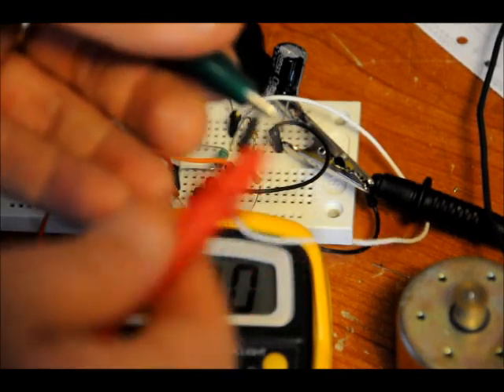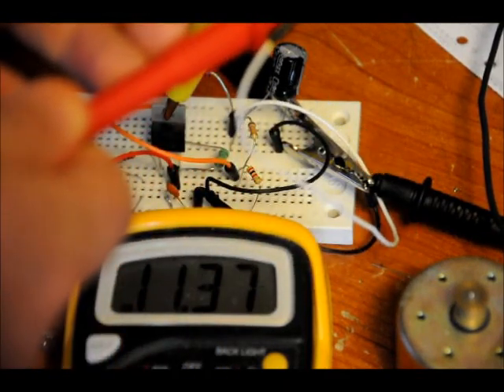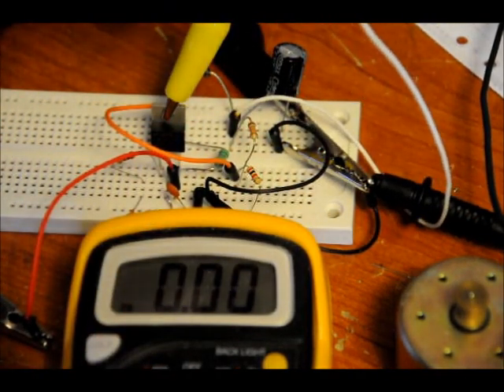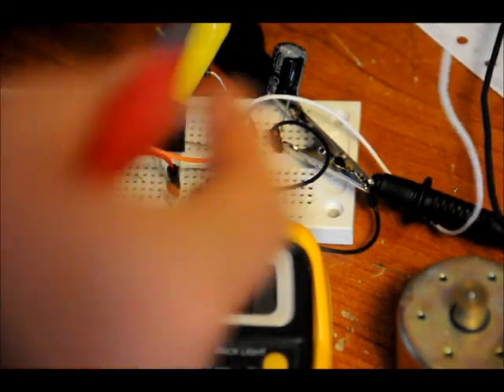Now I'm actually going to show you the voltage drop on the output. Not very big. This motor requires upwards of an amp, so there will be a bit of a voltage drop.